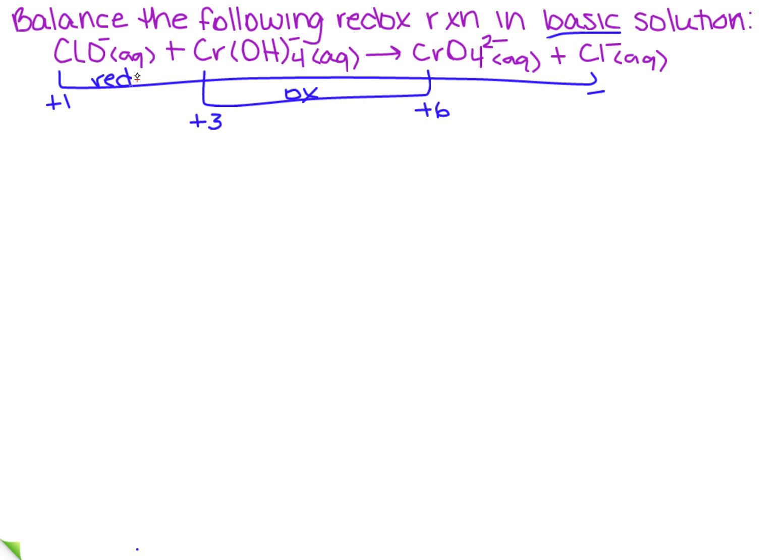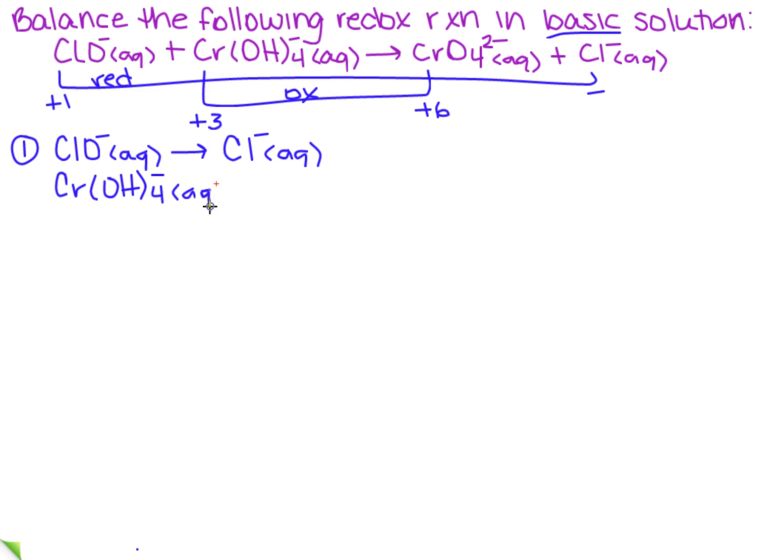So I need to write my half-reactions. I copy exactly what is on the page — you're not adding anything, you don't have to look anything up. So the first one: ClO⁻ (aq) goes to Cl⁻ (aq). The other one is Cr(OH)₄⁻ (aq) going to CrO₄²⁻ (aq). That's step one.